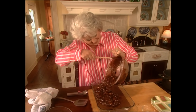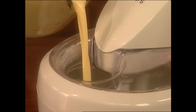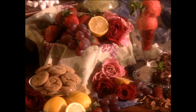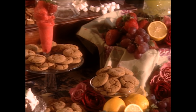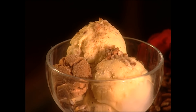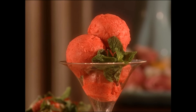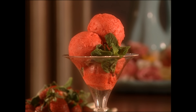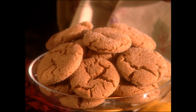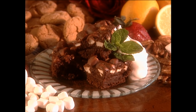Hey everybody! I'm Paula Deen and guess what? I want y'all to get your churn ready because today we're gonna have an ice cream social and I'm gonna make some of the best ice cream and sorbet that y'all have ever tasted. First I'm gonna start off with a savory butter pecan ice cream and a sweet strawberry sorbet, and while they're freezing I'm gonna be making some crunchy ginger cookies and Maggie's decadent brownies. So y'all stick around!